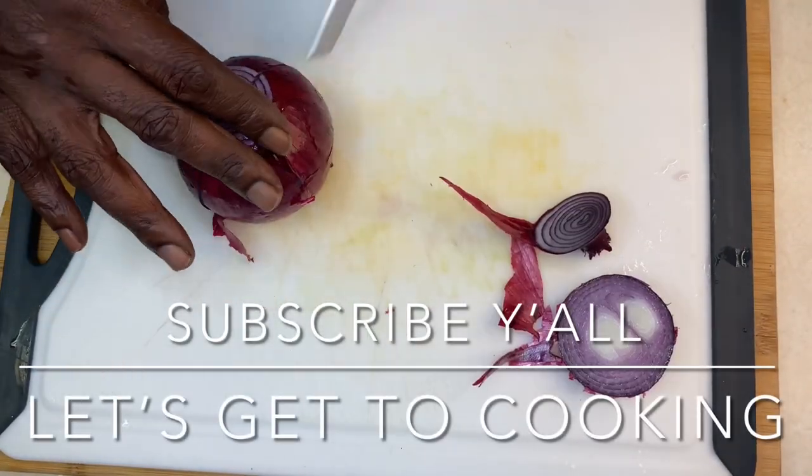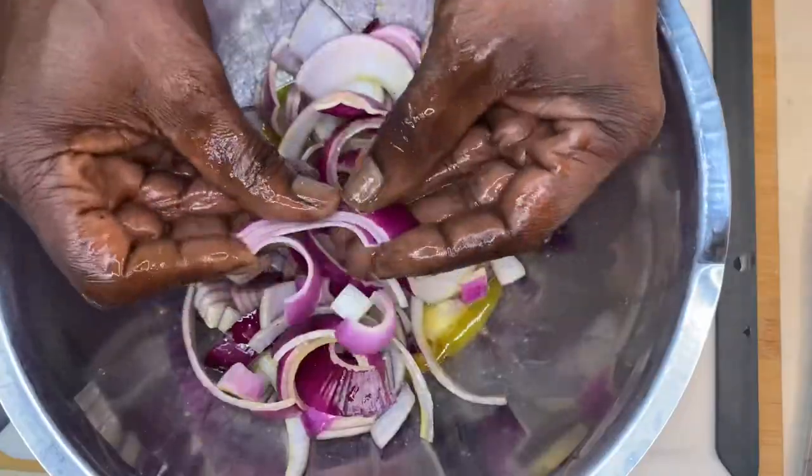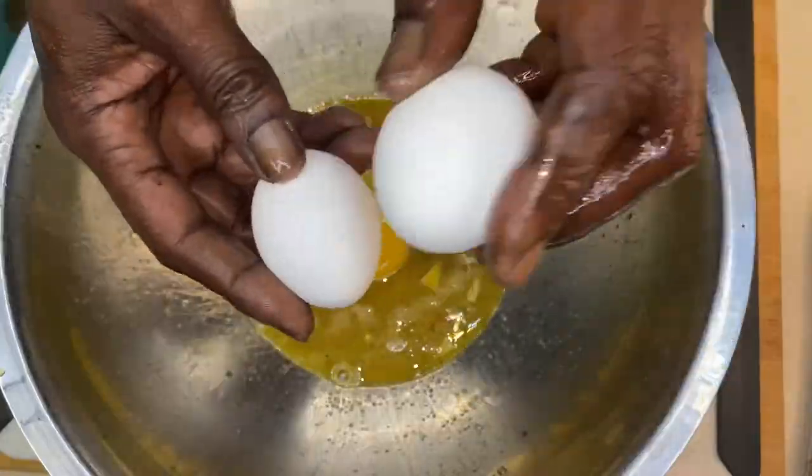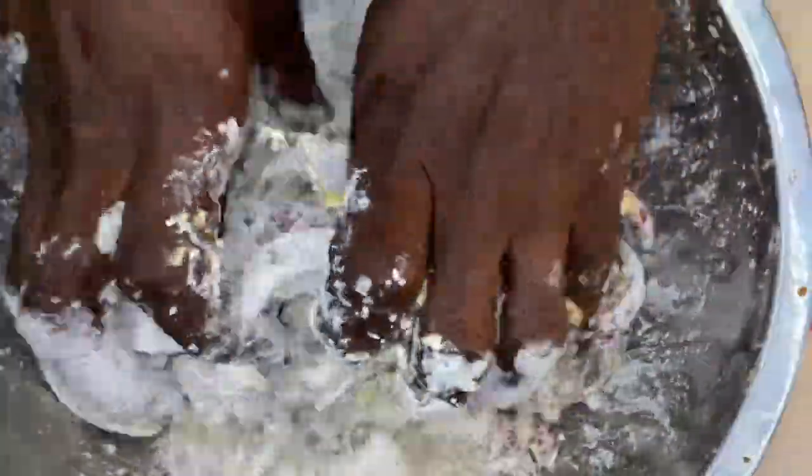We're gonna slice this onion up y'all and then we're gonna put it in this egg wash. After we break it up and wash it up good, we're gonna bread it. And then we're gonna get another egg wash going right about now, and then we're gonna bread it up again. Then we're gonna let it sit for about 20 minutes and then we're gonna drop it in the fire. Not too many pieces in the fire, so we're doing them in batches y'all. Gotta do it right.